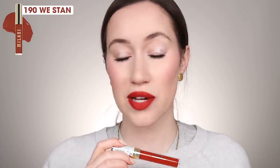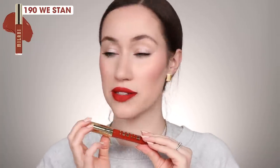Next is 190, called We Stand — it's more of a terracotta red. That's actually a very flattering red color. It has a bit more of that yellow undertone, but honestly it's a very, very flattering shade. I feel like I'd reach for something like this more toward the fall, but there's something unique about it that I don't feel like I have in many lipsticks. So it's actually a really pretty terracotta red — I like it.